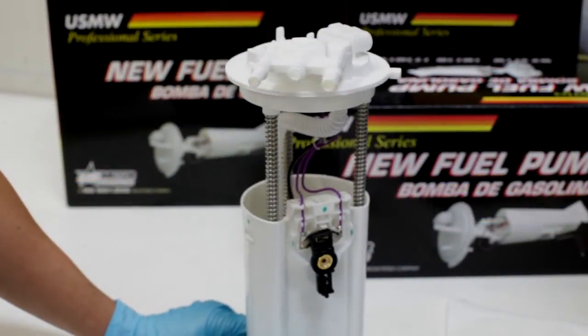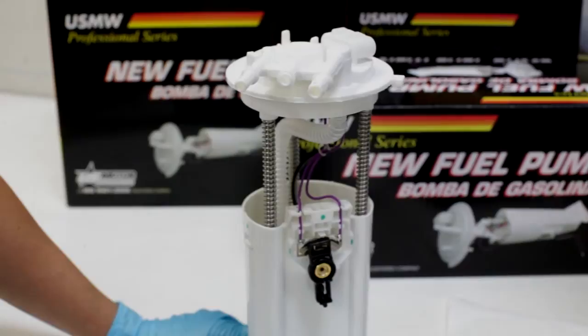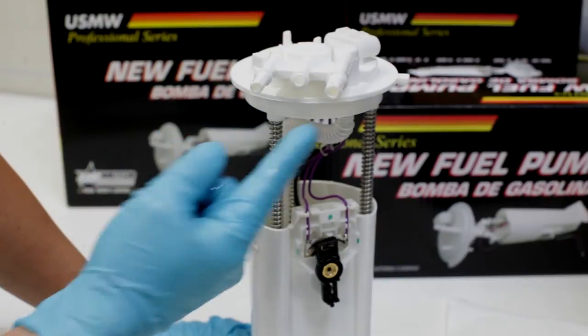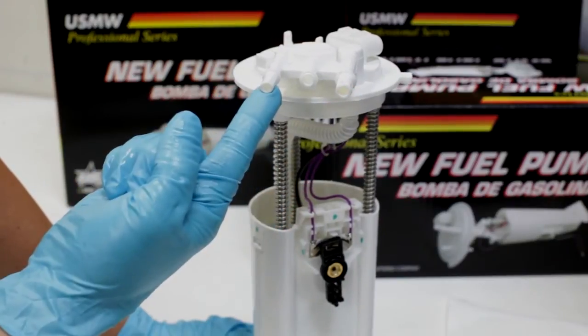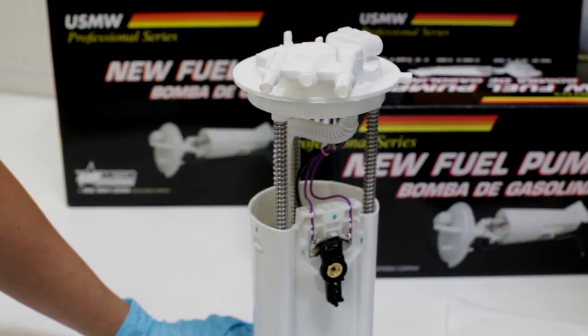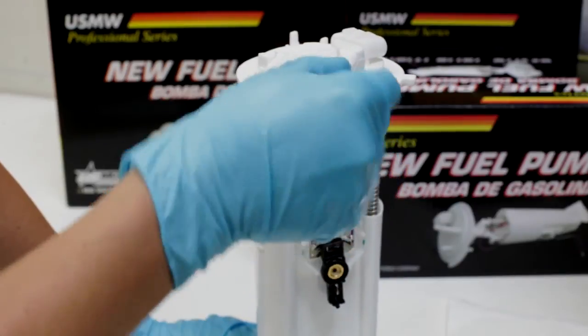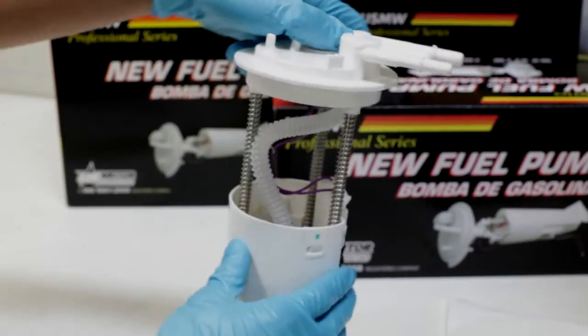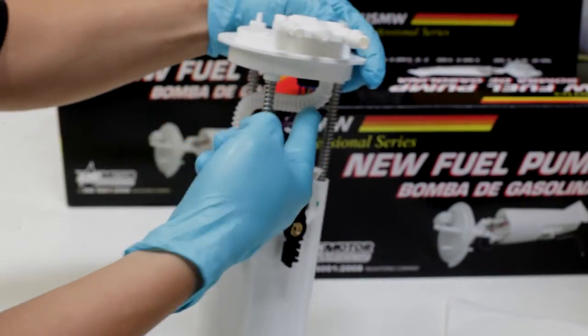Another configuration to test is modules used in return type fuel systems. On these assemblies, you'll notice there's more than one port — a feed port and a return port. When testing these assemblies, connect the tester pipe to the output port, which is usually the larger diameter port and the one the fuel pump hose connects to.